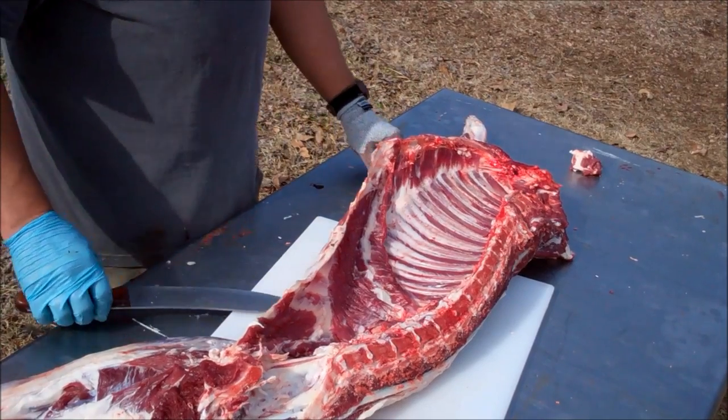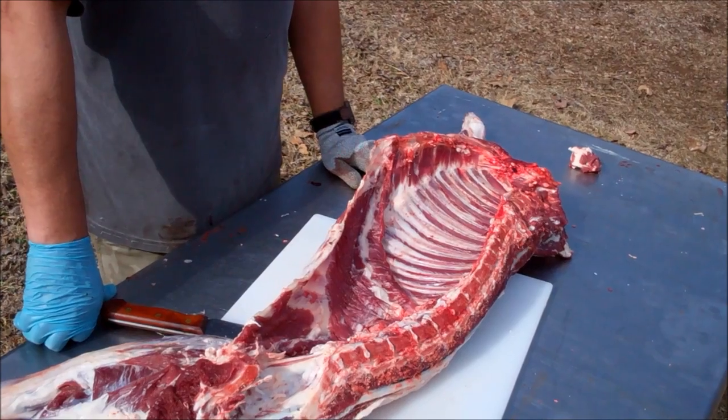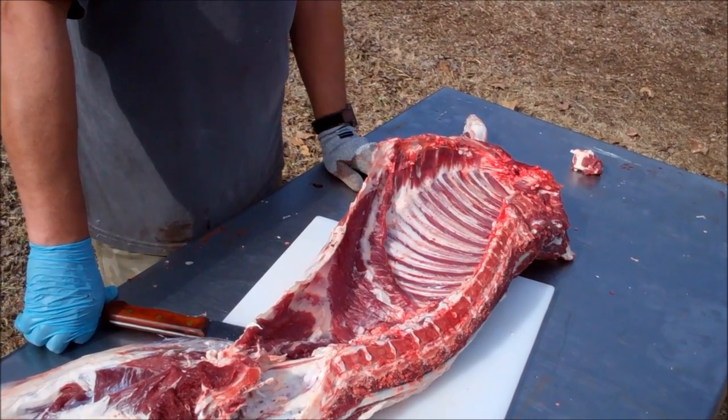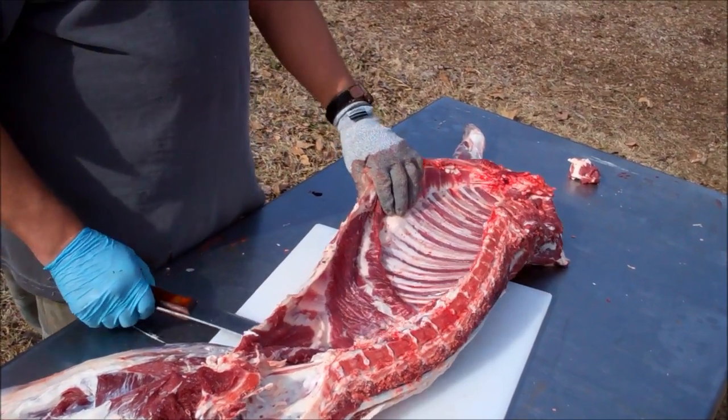If you're looking for someone that absolutely knows what they're doing, this may not be the video to watch. But if you're looking for somebody that tries and will show you his mistakes and you can learn along with, then this may be what you want to watch.